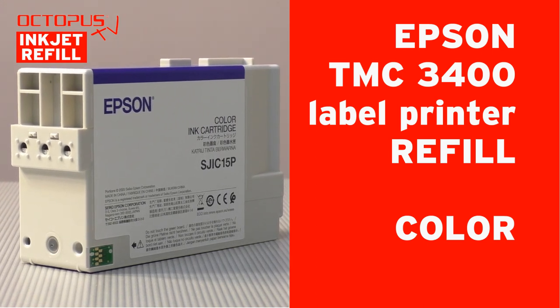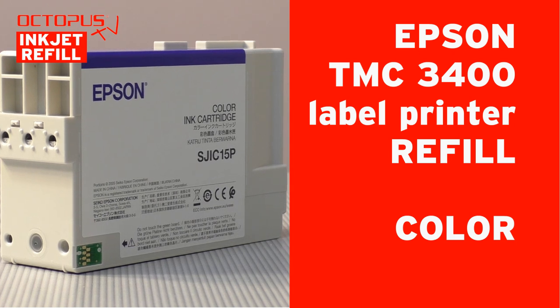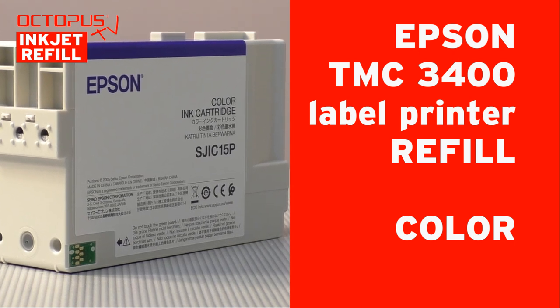Welcome at Octopus. This is our refill tutorial to refill the three color inkjet cartridge for Epson TMZ 3400 label printers.